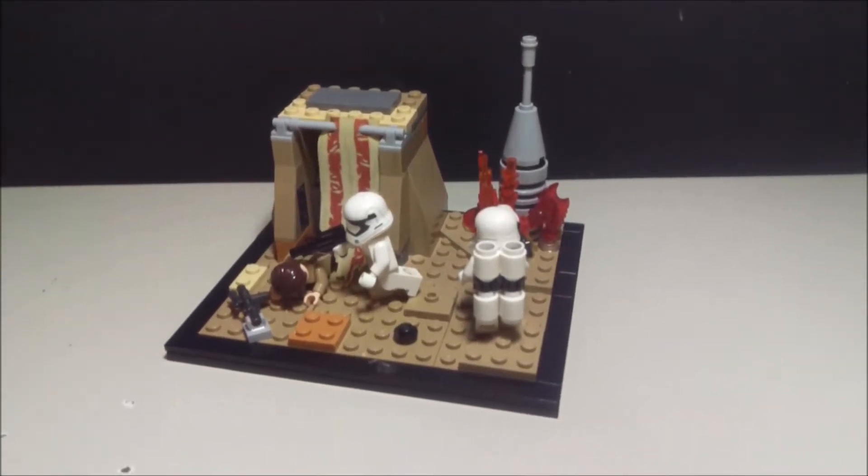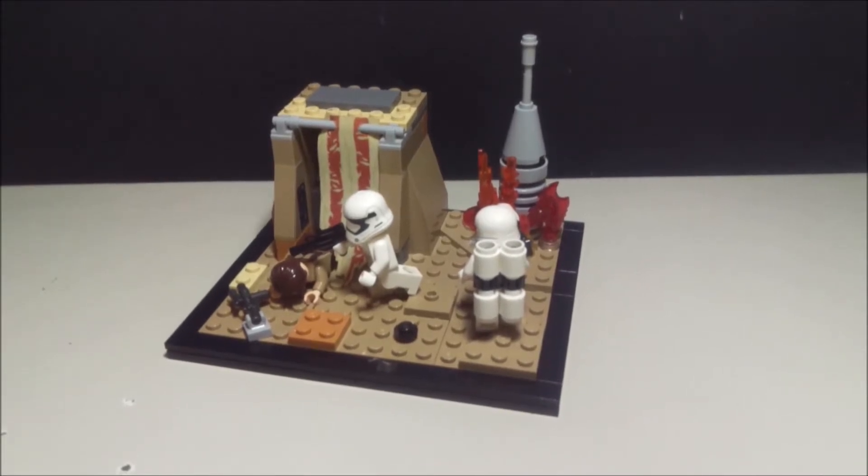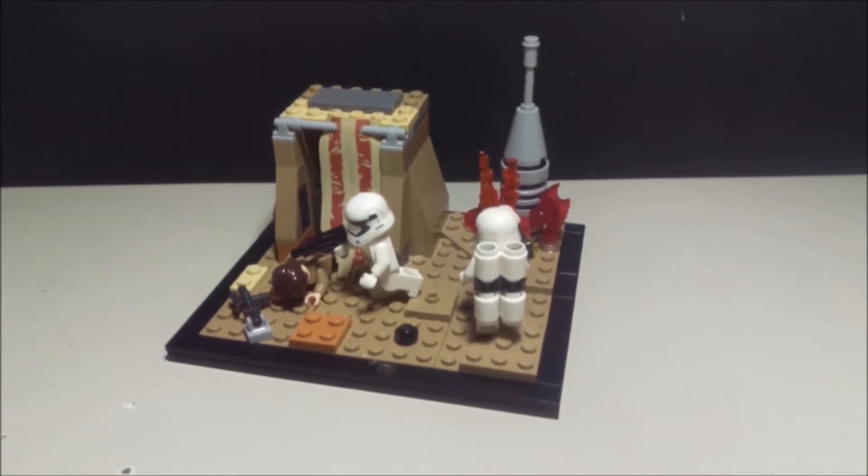What's going on guys? Amazing Lego Productions here, and today I'm gonna bring you guys my Lego Star Wars Mini MOC. Didn't expect that coming, did ya?